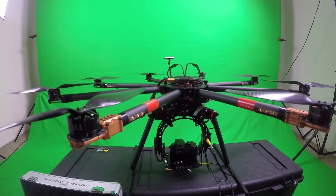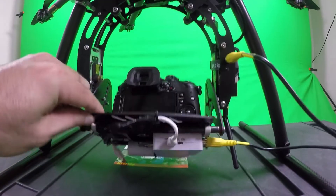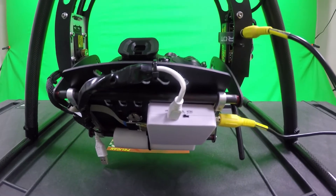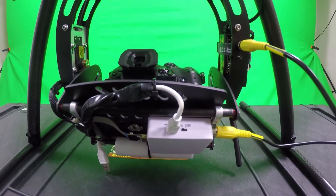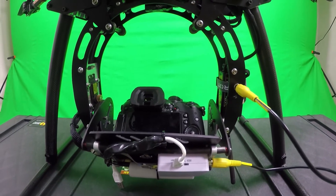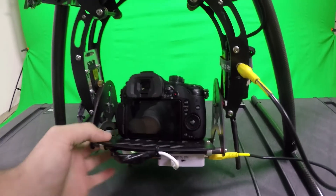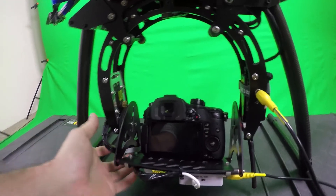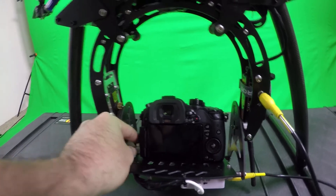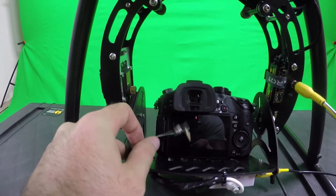Some other stuff on here — we've got this little HDMI to AV converter, which is what lets me get the footage from the GH4 into the FPV monitor. You can see I haven't attached the micro HDMI to the camera yet, but it's this little cord right here — the HDMI to micro HDMI that hooks into the GH4.